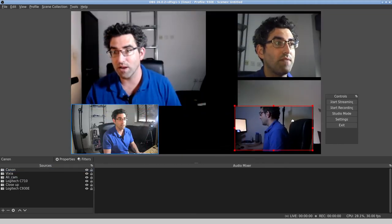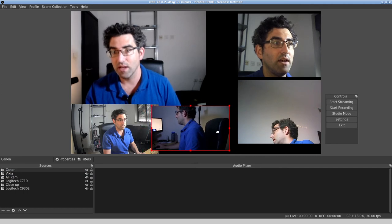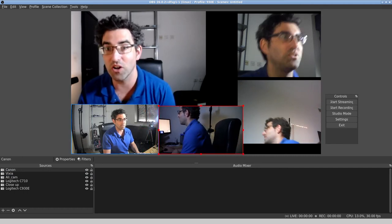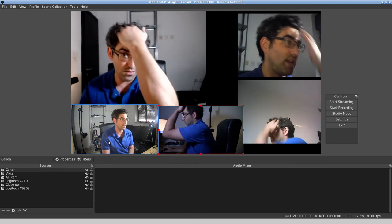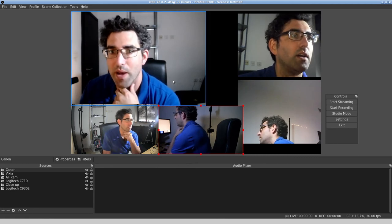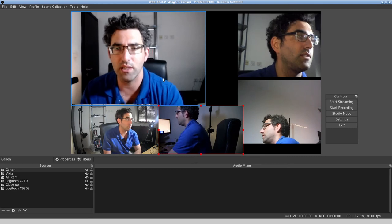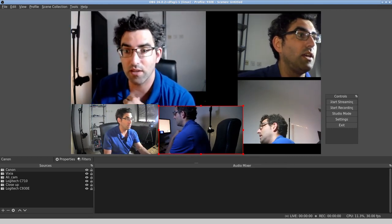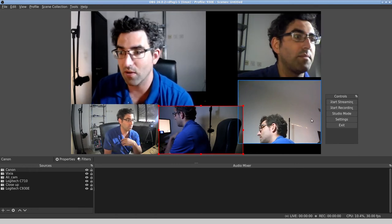So there we go — we have now got five webcams in OBS simultaneously. This is pretty cool. You can see there's motion in all of them. Clearly the AliExpress camera is struggling more than any of the others, and in terms of quality the best two would be the C930E you're looking at right now and the Vixia would also be good.